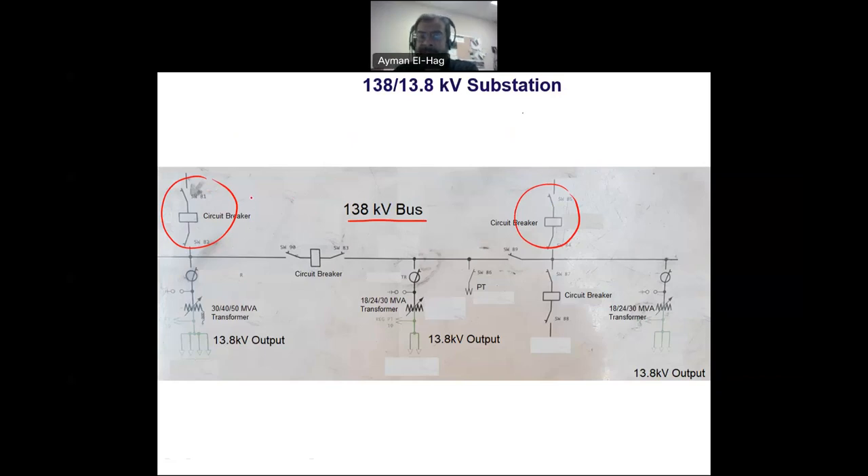Usually you have more than one feeder to feed the substation with the primary voltage of 138 kilovolt. The output of the substation is the 13.8 kilovolt side, and the output will always be connected to the transformers.